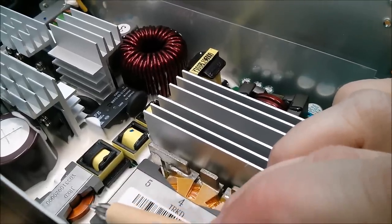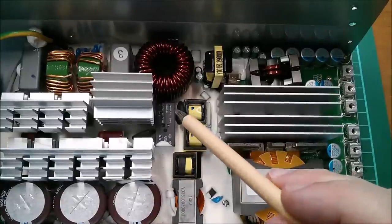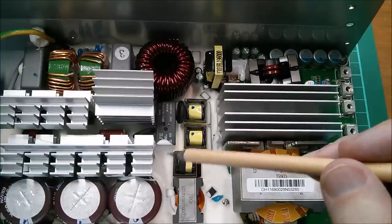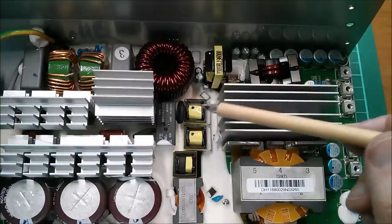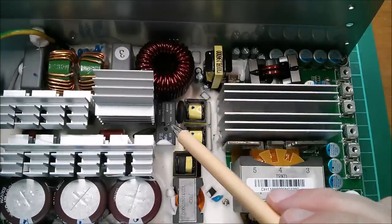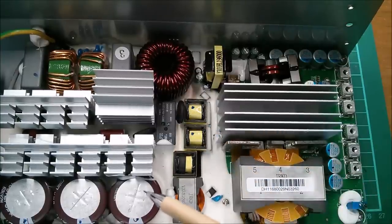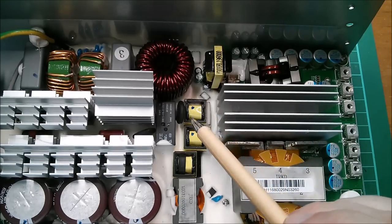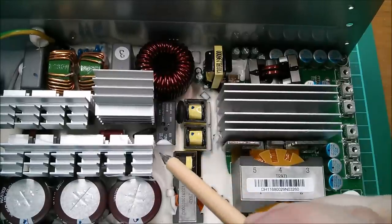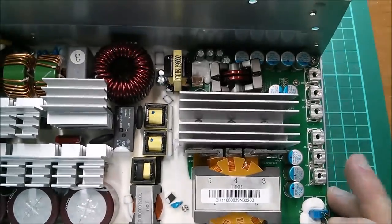There's a relay here which clicks a few seconds after you switch this on. Because it's embedded in all this silicon sealant, it didn't make a conventional tick — it made a funny noise which sounded like a capacitor going pop. So when I plugged this in initially I thought I'd blown a capacitor, but no — it was just this relay pulling in, its sound dulled by all the silicon sealant. The power supply appears to work fine.